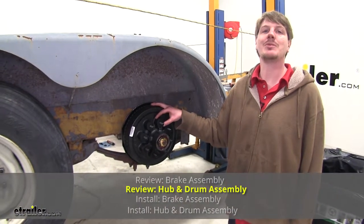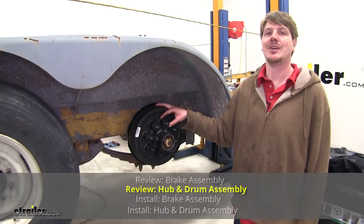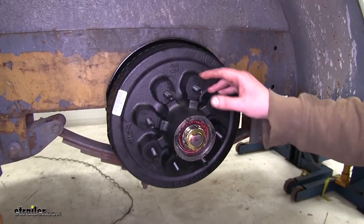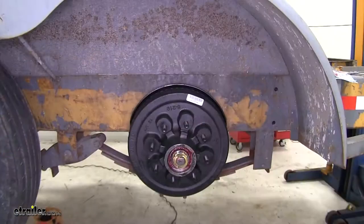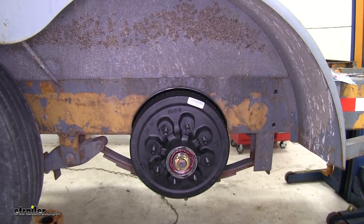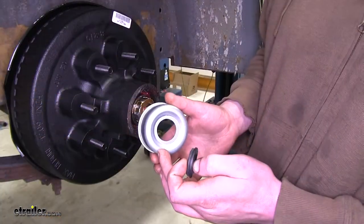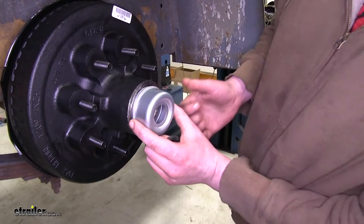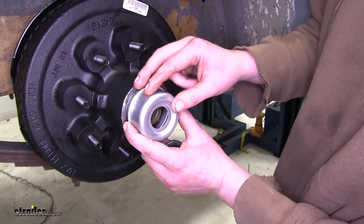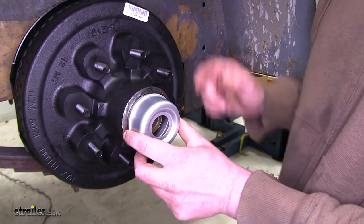This hub and drum assembly is a complete replacement kit for axles of 5,200 to 7,000 pounds. It works with 12-inch brakes and has the bearing races pre-installed. It works with an 8-on-6.5-inch wheel stud pattern. The drum uses a 2-1/8-inch grease seal. The inner bearing is number 25580, and the outer bearing is 14125A. The dust cover has a removable center seal, so when installed, if you have quick lube setups, you can hit your grease gun right in there and grease them up, then pop the rubber seal back in without having to fight getting the whole dust cap off.